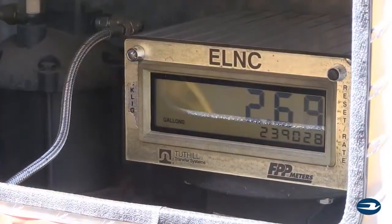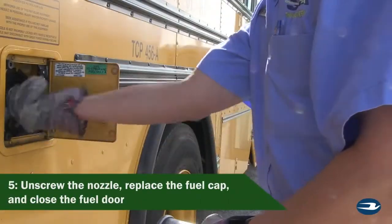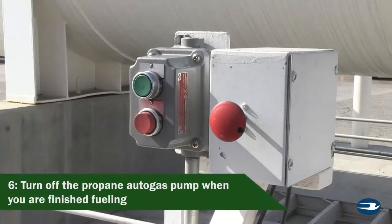When the tank is full, the nozzle will stop. Unscrew the nozzle and do not be alarmed if pressure is released from the valve. Replace the fuel cap and close the door. Remember to turn off the propane pump when you're finished fueling.